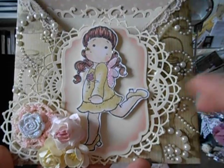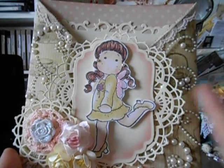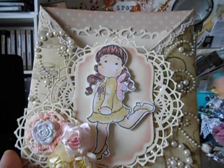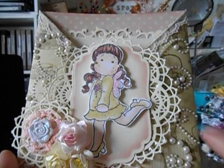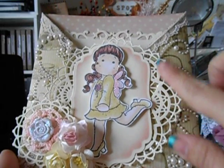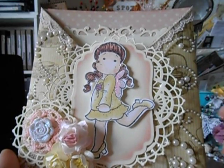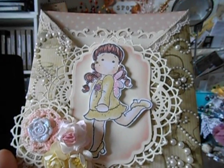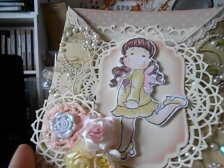This right here is a Cherry Lynn die - love it, oh my gosh! For you ladies that own these and did not know - or maybe I'm just late to the bus - if you use wax paper when you're using these dies it makes a world of difference. Because they're so intricate, they come out and fall out so easily with the wax paper.